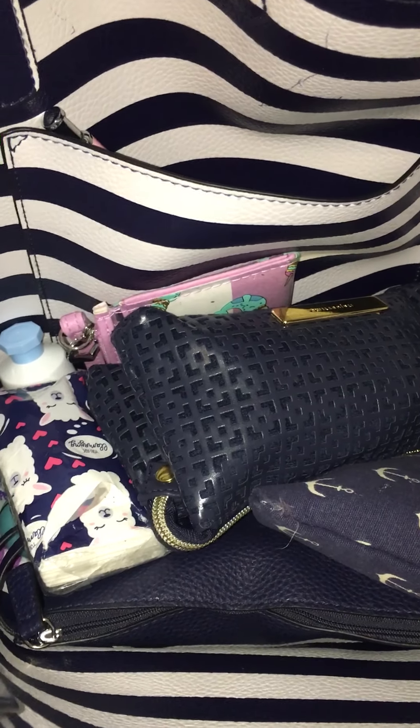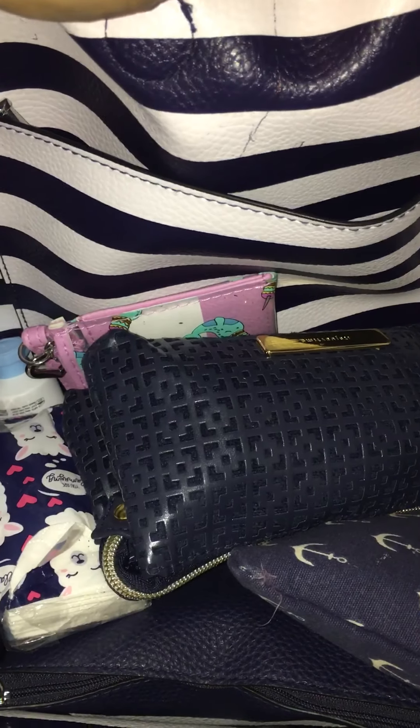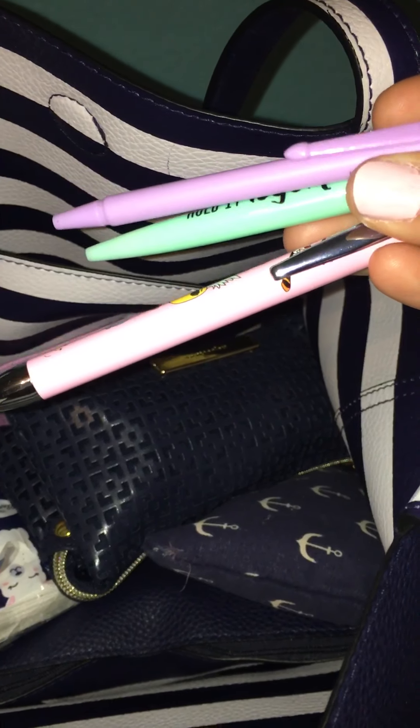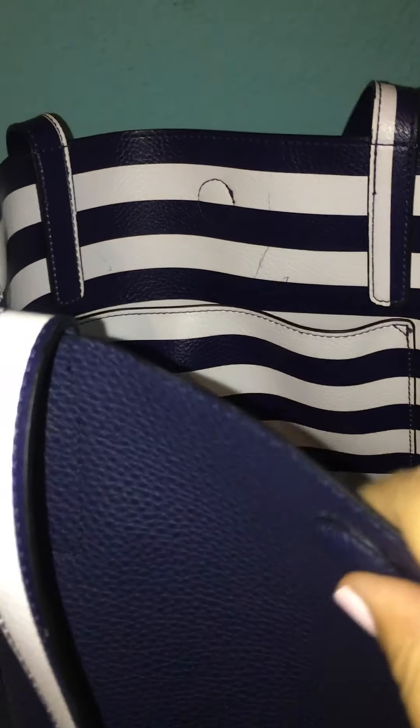Hi everyone, welcome back to a what's in my purse video. Today I'm going to be showing you what's in my reversible tote. I'm using the navy blue side because I did get a pin mark there — if you guys know how to get pin marks out, comment down below. I usually don't do this, it's a big no-no for me for that reason. I got this in a purse swap from Shade Ramirez and she got this at Walmart. It comes with a magnetic closure and an adjustable strap that I don't use, and I'm using my little red cherries as a bag charm.